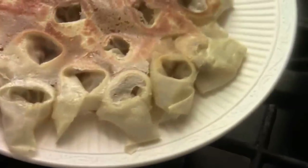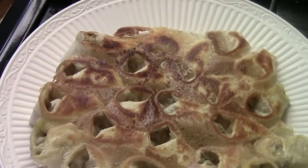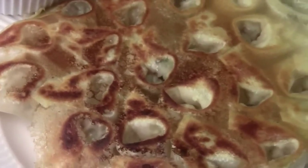Turn over — ta-da! That's beautiful. Pan-fried wonton. Here's your pan-fried vegetarian wonton.